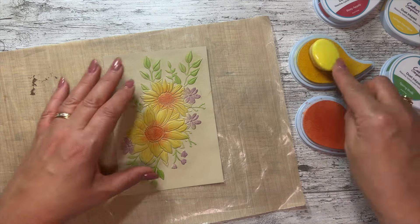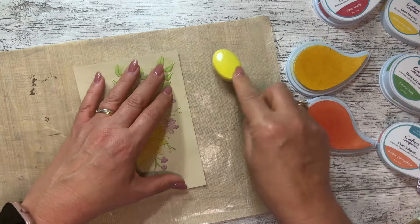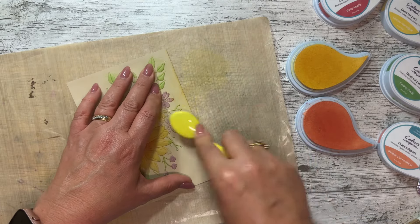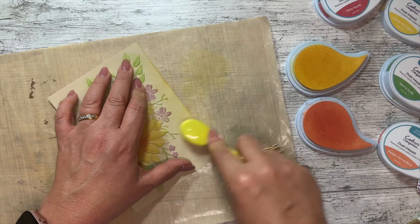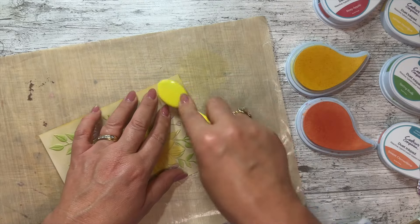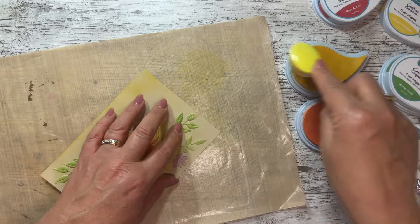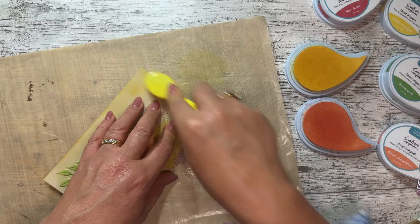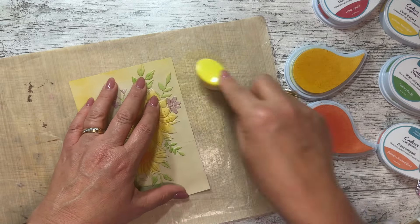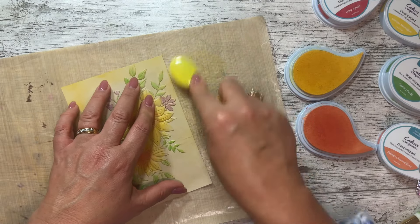I'm getting my regular blending brush - they still have their place - and going around the edge just to soften it up. This works a lot better when your card is dry. Remember I spritzed it before - if it's still a little bit damp it might go patchy, so make sure your cardstock is dry.